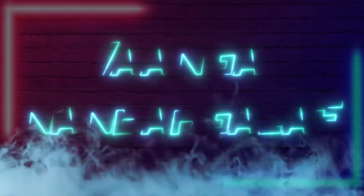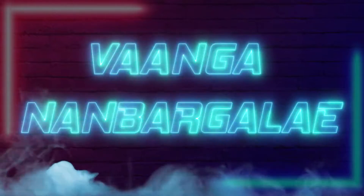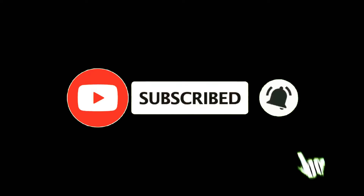Hey guys! Welcome back to our channel. If you are watching this video for the first time, don't forget to subscribe. Please press the bell icon to get all notifications.